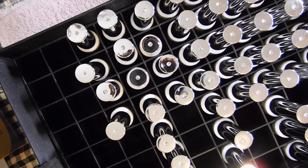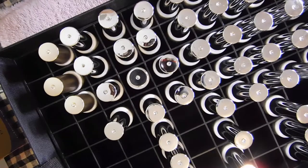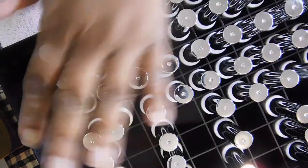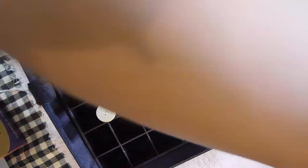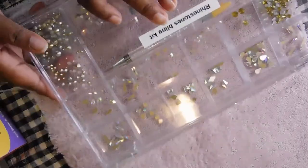I'm going to have to figure out how to arrange this box when I get the other collection because I don't think I have enough room. I'll figure that out, but right now everything works. And this is just a rhinestone nail bling kit that I got from AliExpress.